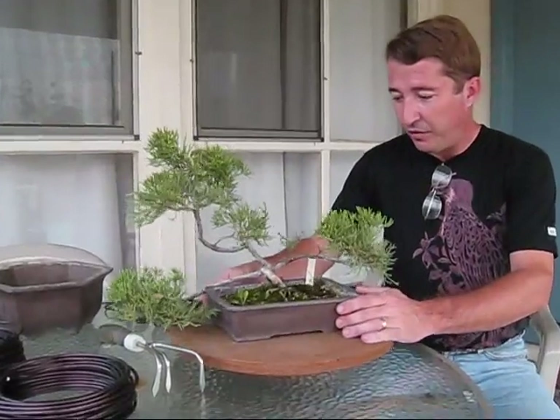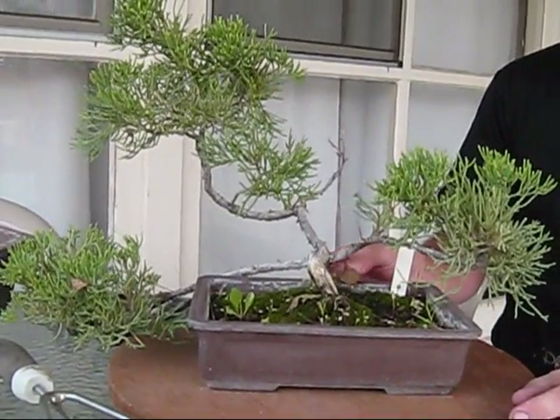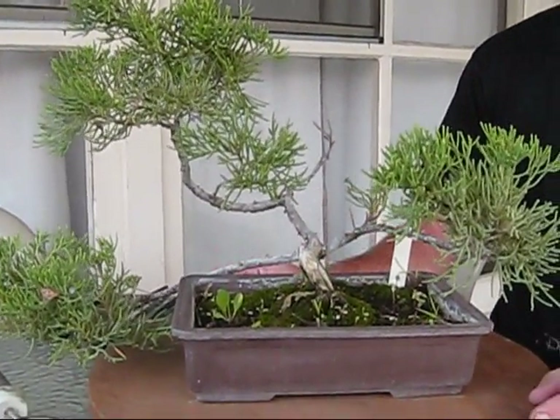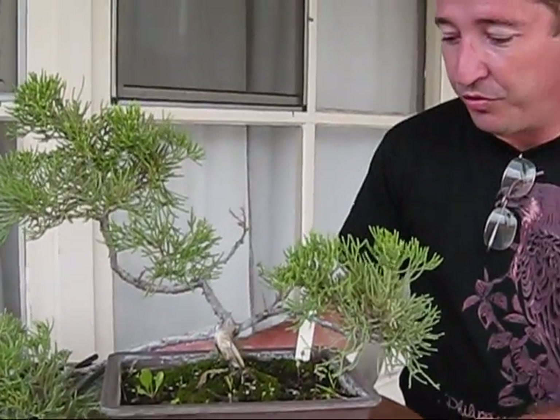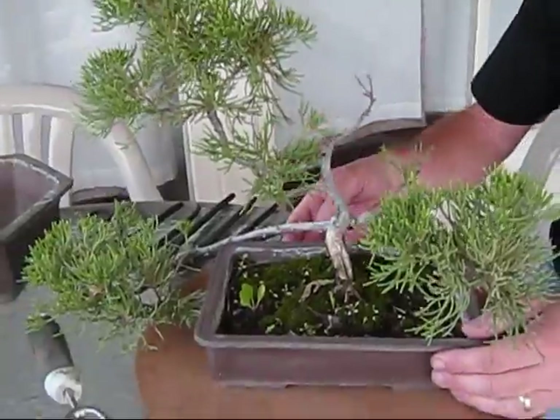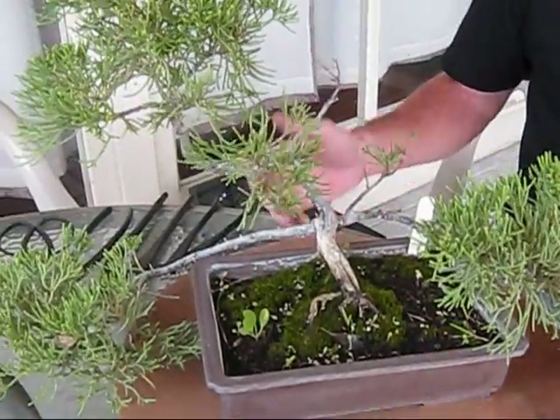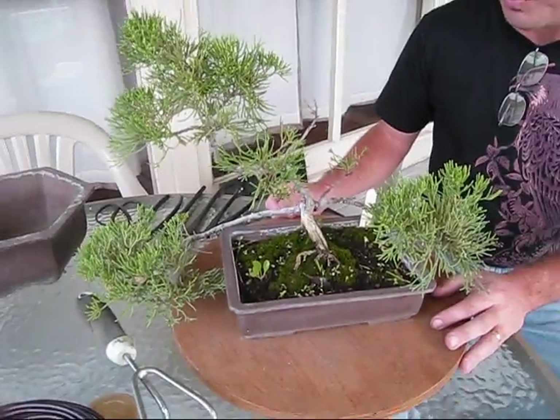What we have here is a prostrata juniper that I acquired from another bonsai collection. This tree was created by someone who understood the basics of bonsai but didn't have quite as much knowledge on shaping, so we put it in this rectangular bonsai pot, and at this point we have a tree that has a couple of problems.